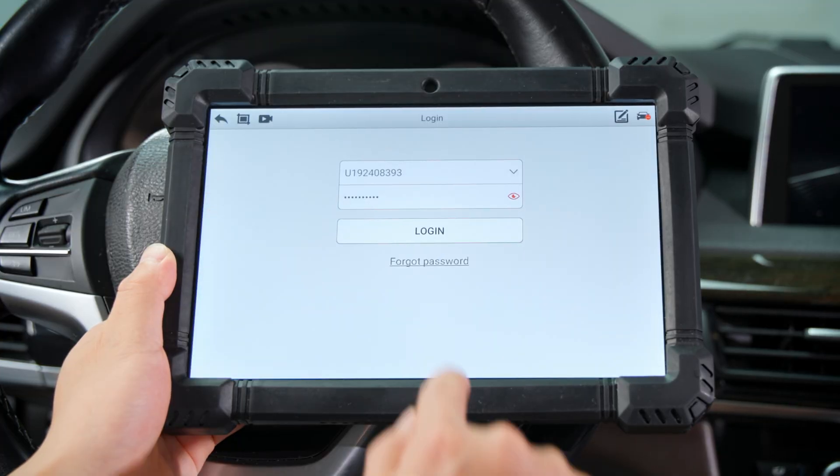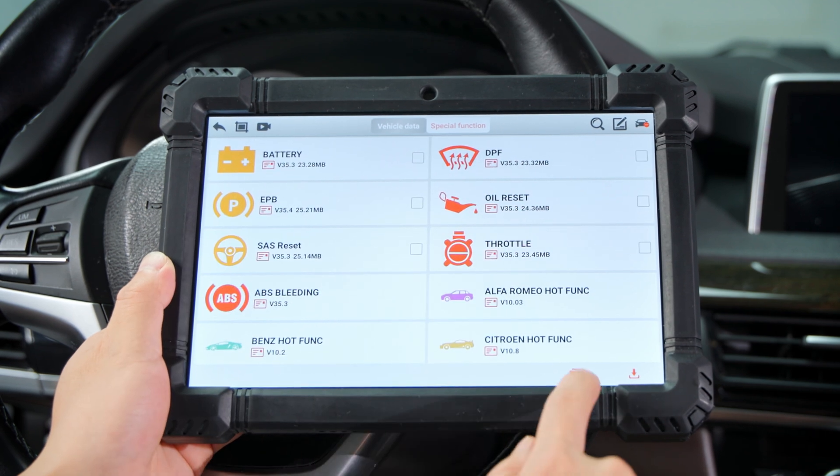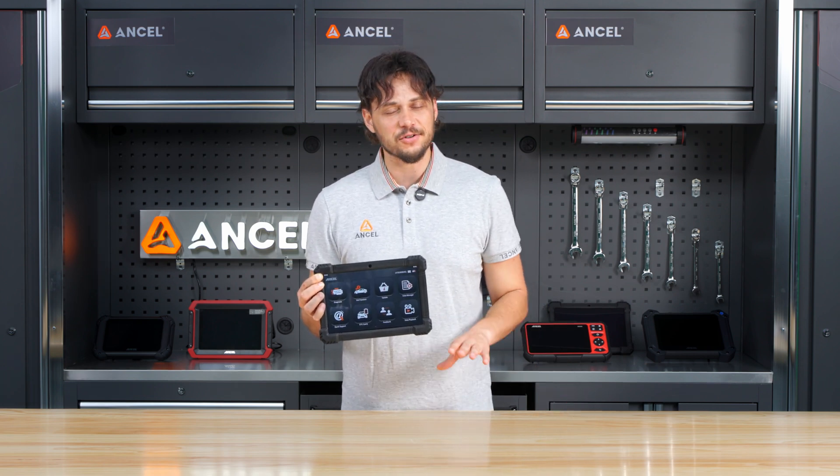For the best experience, connect to Wi-Fi and update the software before your first use. You get 2 years of free updates, and even after that, you can continue using the existing version without any restrictions.